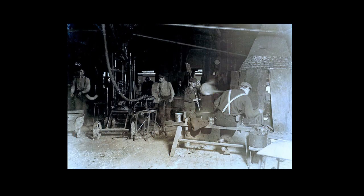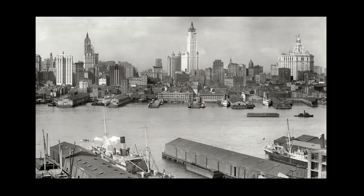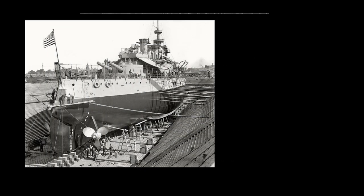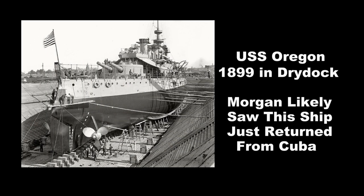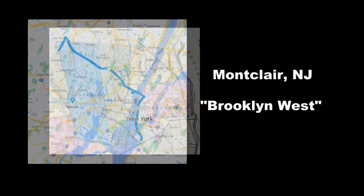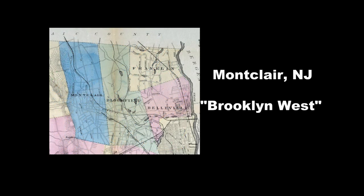As a small boy in Brooklyn, observing the hustle and bustle of the Red Hook area and the dry docks, he would have seen all kinds of factories and sights like the ships returning from the Spanish-American War coming into the dry docks. At one point his father decided to sell the glass factory in Brooklyn and move the family to what we would call the...